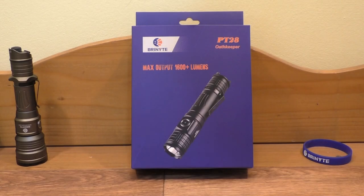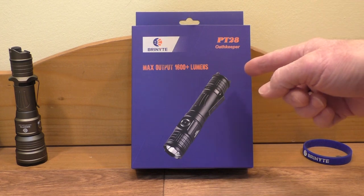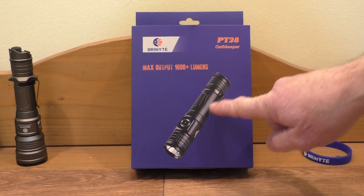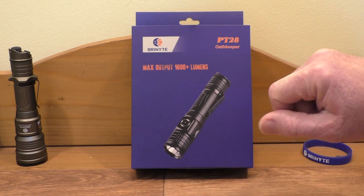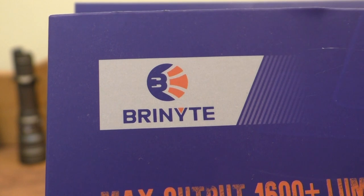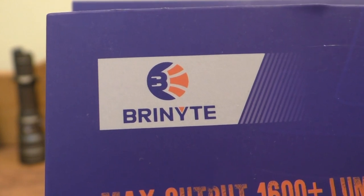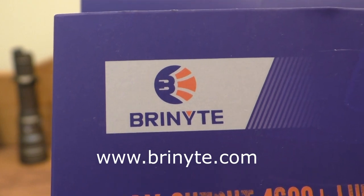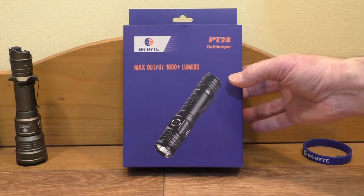Hello everyone, welcome back to the channel. Today I'm going to be taking a look at the PT-28 Oathkeeper flashlight that was very kindly supplied by Bryknight — thank you very much to Bryknight. You can find a link to their website in the description below. Let's take a look at the box first.